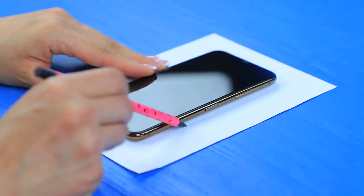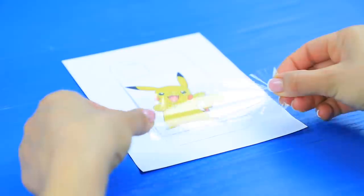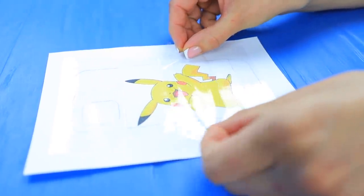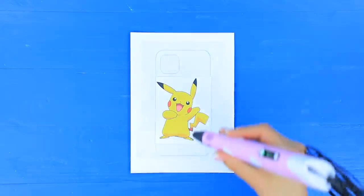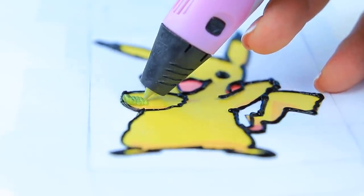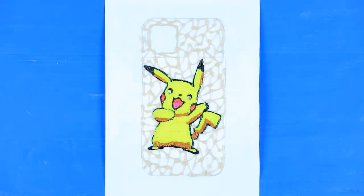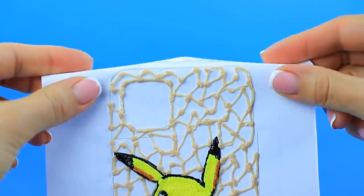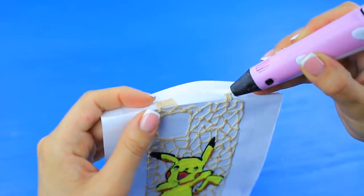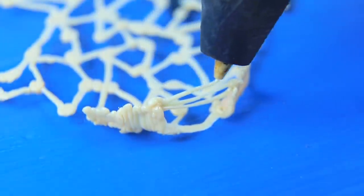Trace a phone on paper. Attach a printed picture to fit the size of the phone with clear tape. Trace the picture with a 3D pen using different colors. Decorate the background of the case with a lacy pattern. Bend the paper along the outlines of the phone case and create fastenings for the phone with a 3D pen. Remove the paper and add sides for the case.